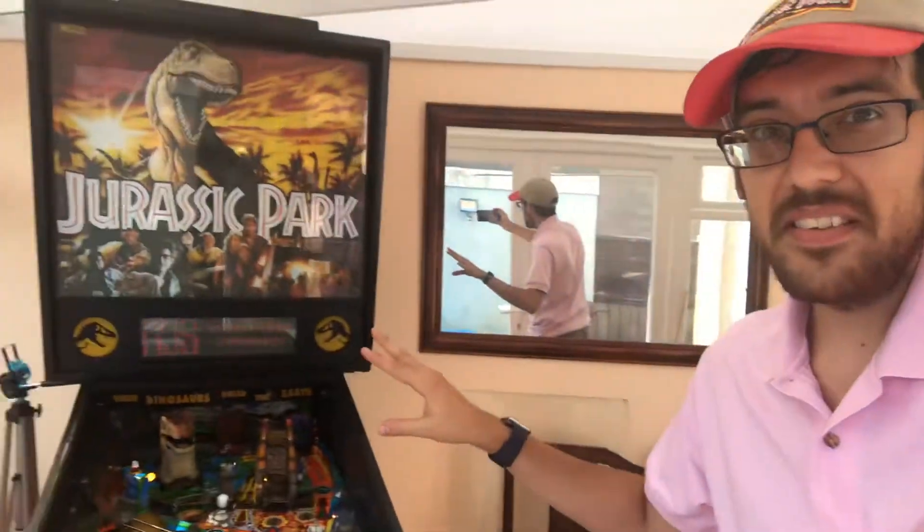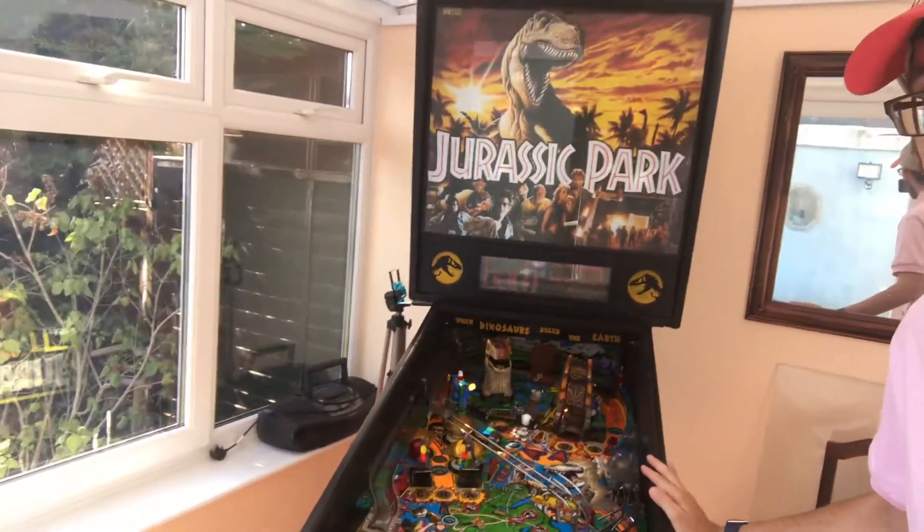Hi, just a quick video today from Merciful Cosplay. You're probably wondering why I'm wearing a Jurassic Park Jeep driver cosplay. Well, it's kind of because I've got this in my conservatory.